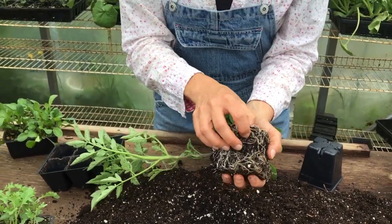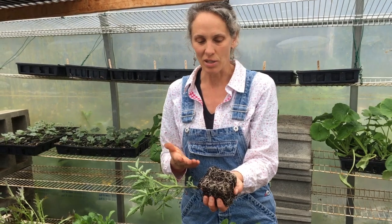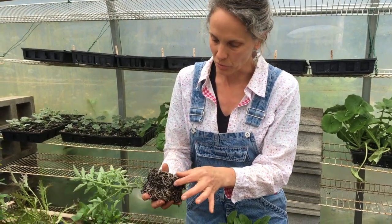If you have a perennial plant in a very small pot, sometimes they're so root bound that we actually take a knife or a shovel and whack into the side of it to break it apart. It's a bit violent but it does actually work well.